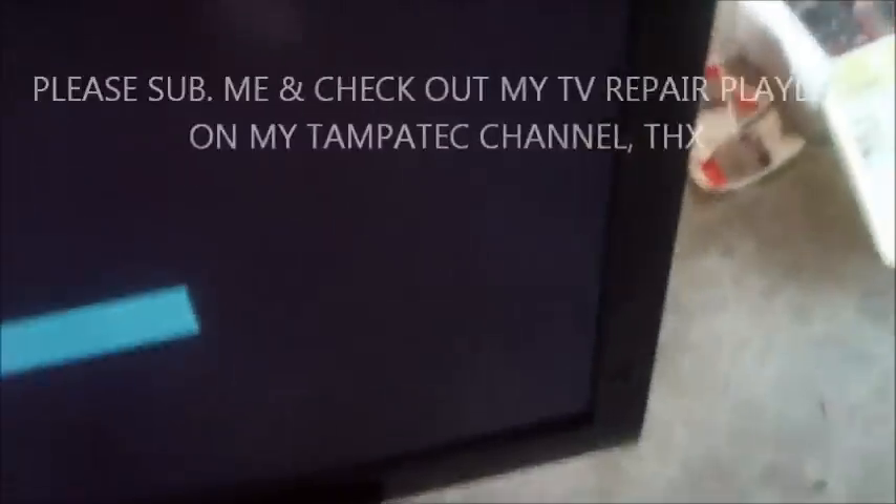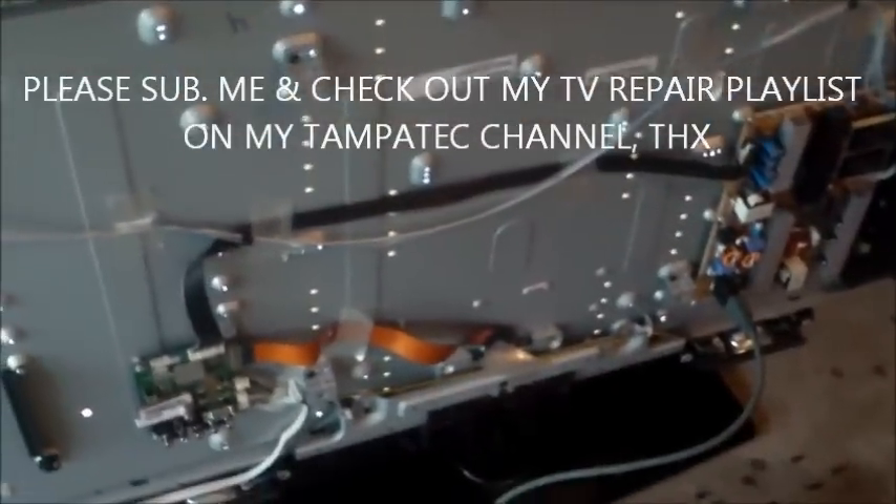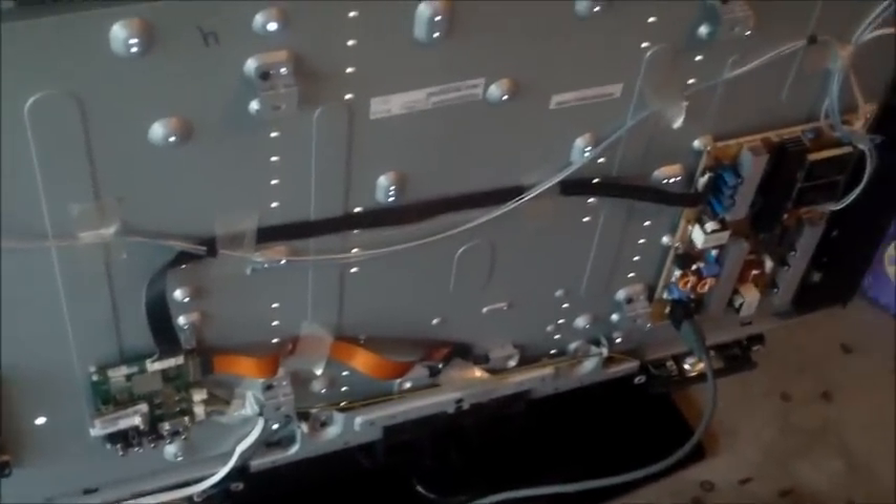Looks good. So that's how you do it. Now I'm going to put the back cover on. Thanks for watching — post a comment, subscribe to Tampa Tech, and check out my other TV repair videos and so forth.